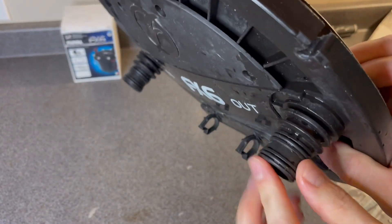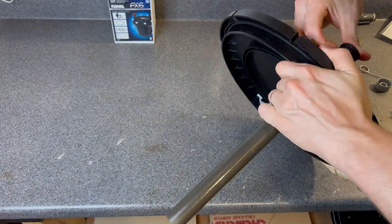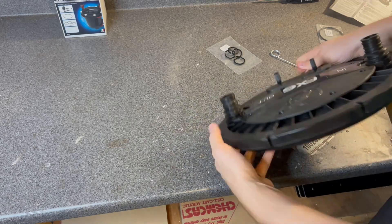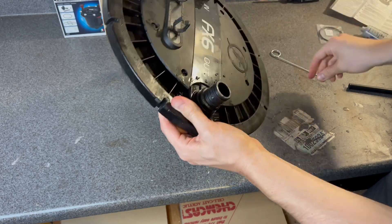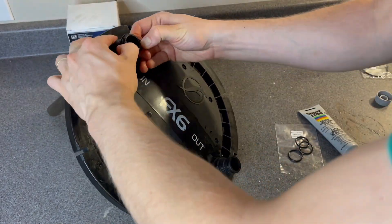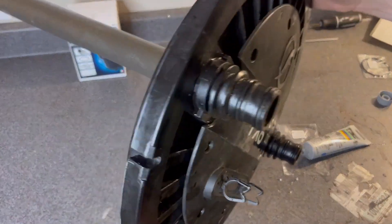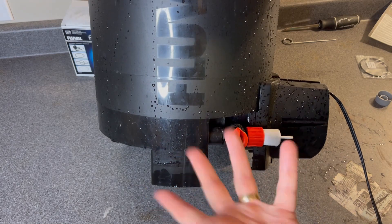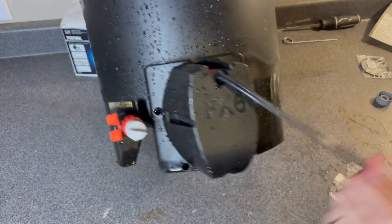The next O-rings — there are four of them, two on each of these click fit connectors that you took off earlier. These are tricky to get off. I used a paper clip to get underneath and pry them up out of the groove. It was pretty simple once I got the first one. Again, we're going to use silicone on the new ones and put them right back into the grooves. The service kit did not come with any O-ring for the drain at the bottom of the filter. I'm not sure if there's one in there, but it's not something I use often so I'm not too worried about it.